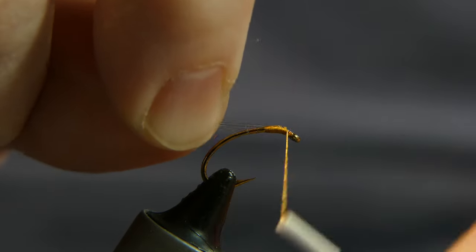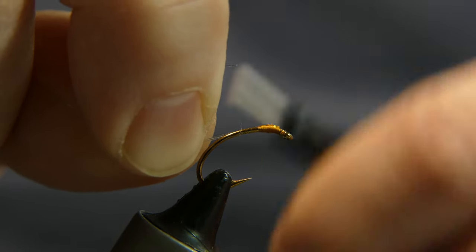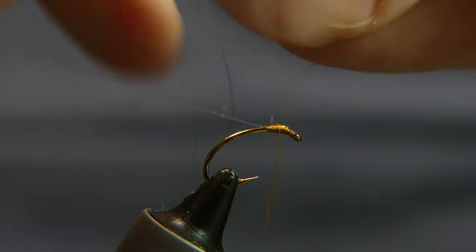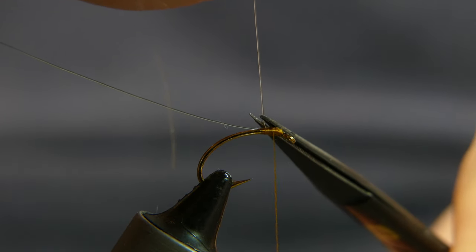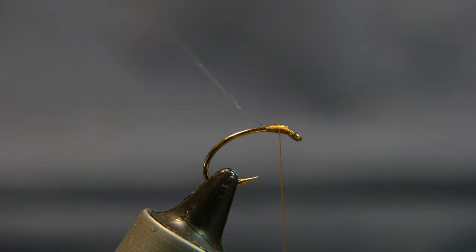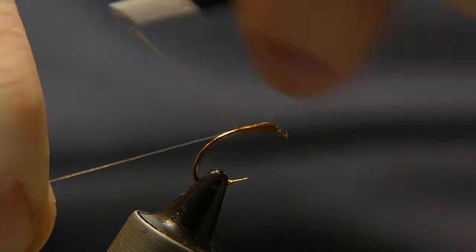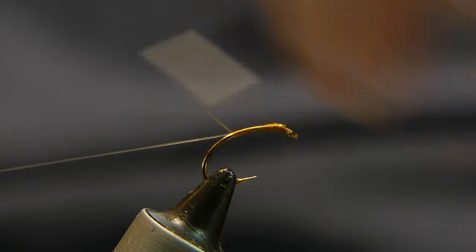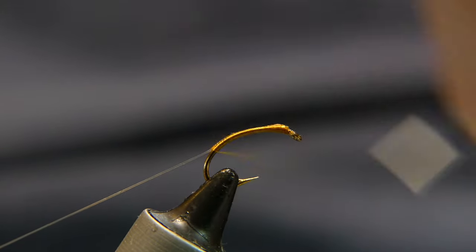Fold it back over — that way you're really going to secure this line onto the hook. Take away the little tag end, trim it away. Actually you can leave it on too, because you're going to wrap it right down over the top of the shank of the hook. That's just an extra step I did that I really didn't need to do. Take your thread and wrap in that monofilament.